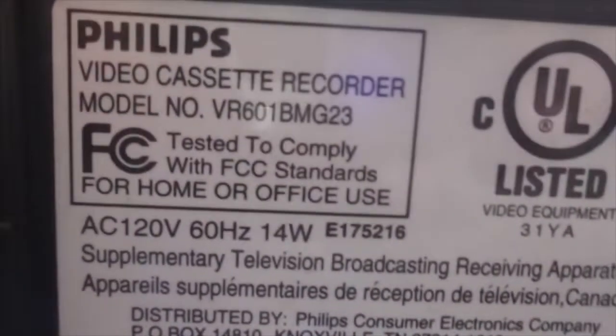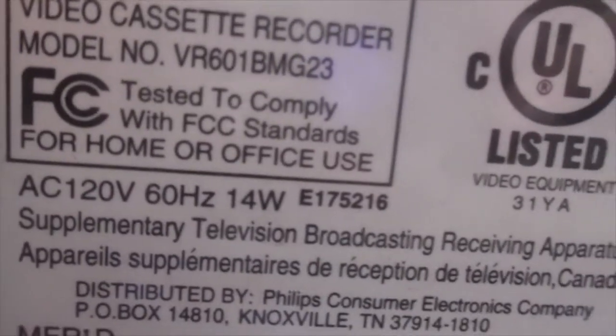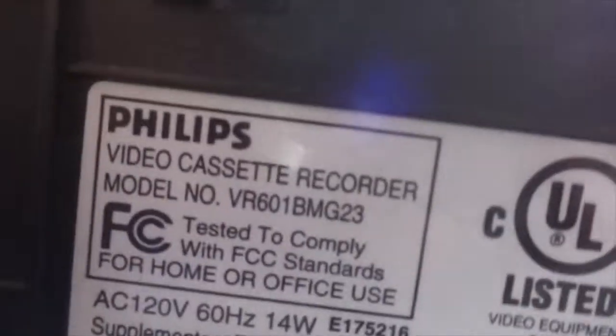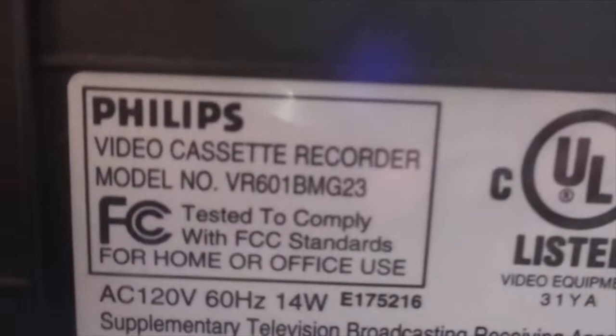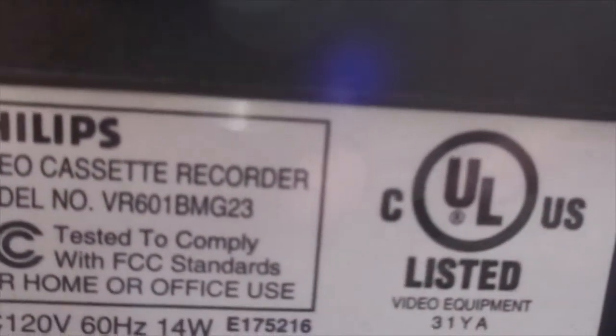But let's focus on this Magnavox right here. Let me show you the front. It's a very lightweight VCR, and I bet you guys know why. The model number is pretty long — VR601BMG23. Usually VCRs don't end with BMG or something; they normally end with AT-01 or AT-0, AT-something. It doesn't normally end with BMG.